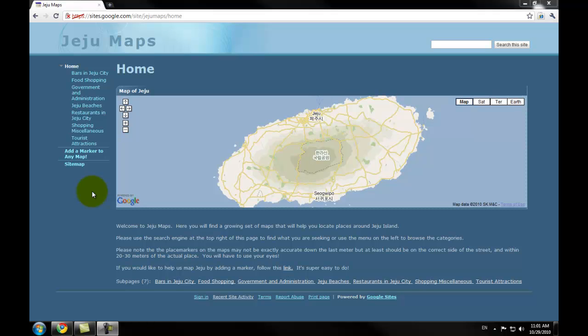Welcome to the Jeju Maps website. In this video tutorial I'm going to show you how to add a marker to one of the Google Maps on this website. In today's tutorial I'm going to add a restaurant marker to one of the maps on the Jeju Maps website.